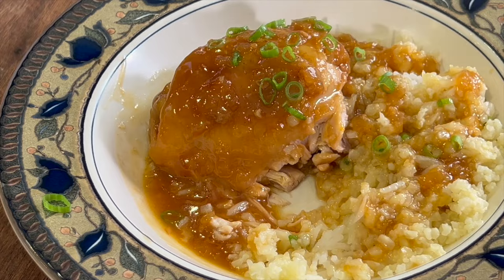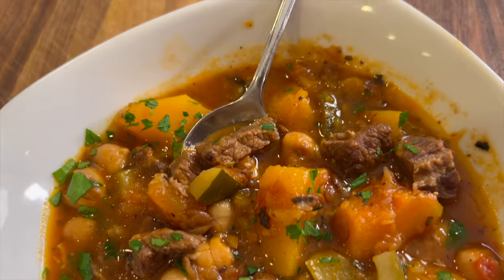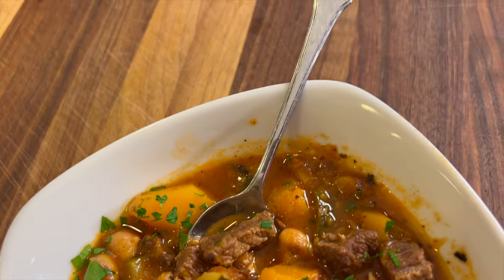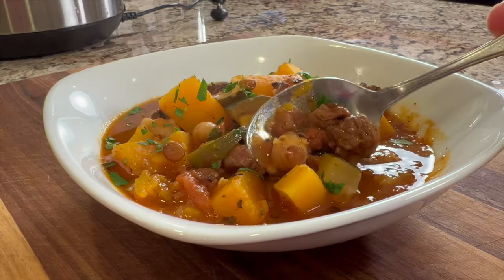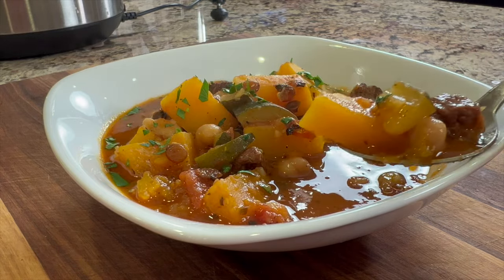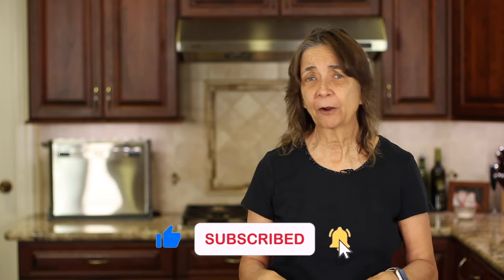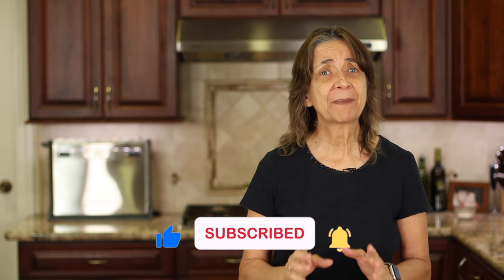If you like Instant Pot recipes, you've got to try my butternut squash stew — it's made with beef and phenomenal in flavor. Click the link on the screen to go right to that video. If you enjoyed today's video, smash the like button and leave me a comment — I always love to hear from you. We'll see you back here next week for another delicious and healthy recipe.